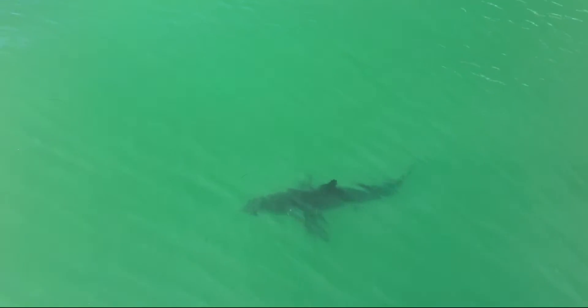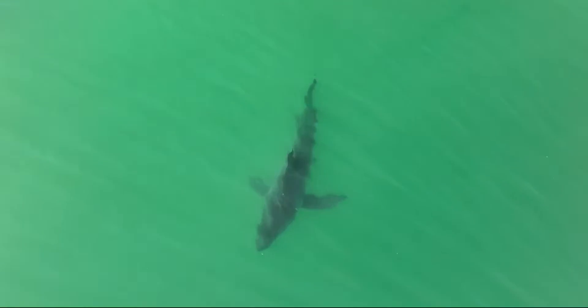This is incredible. Who would have thought we could watch great white sharks live? It can be kind of boring watching a shark just go in circles, and this is exactly what the shark is doing — going in circles.